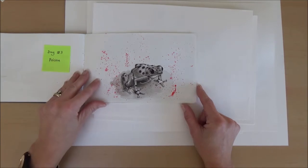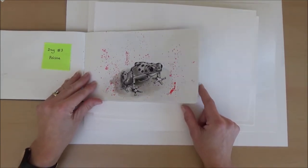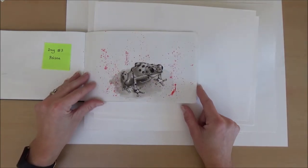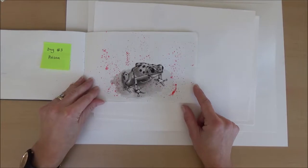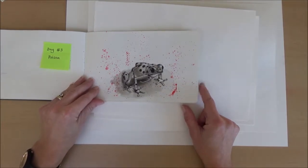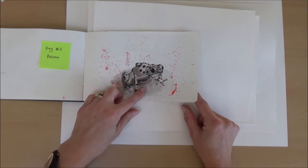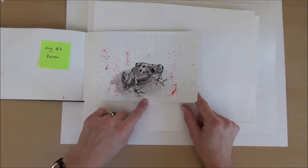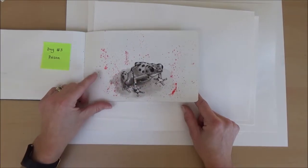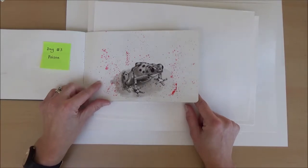Day three and the word was poison, so I drew a poisonous tree frog. I really like this one — I wasn't too sure how it would turn out but doing the black with some diluted washes made it stand out and it was quite effective. I also added some red ink and did some splatters just to make it look a bit more poisonous.